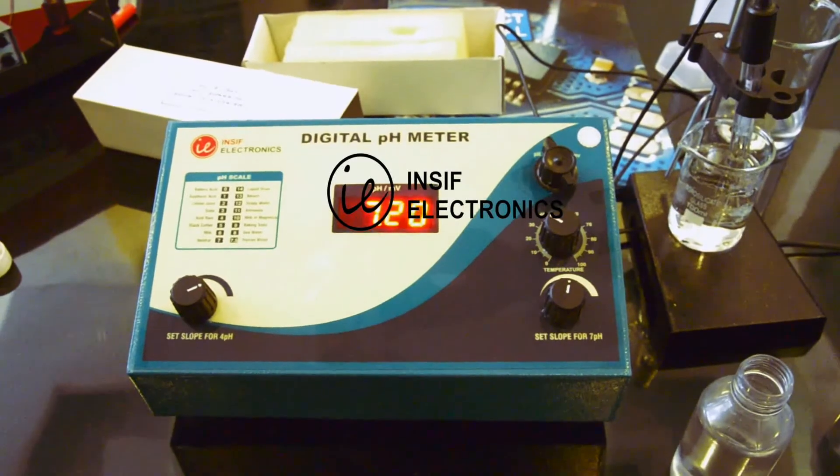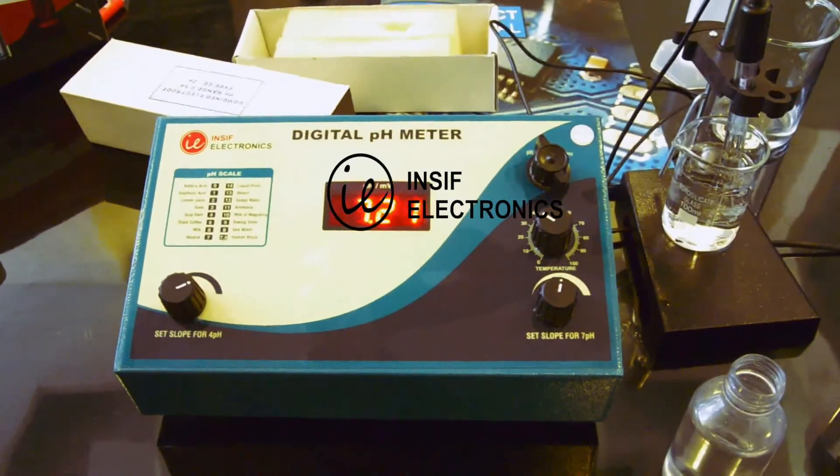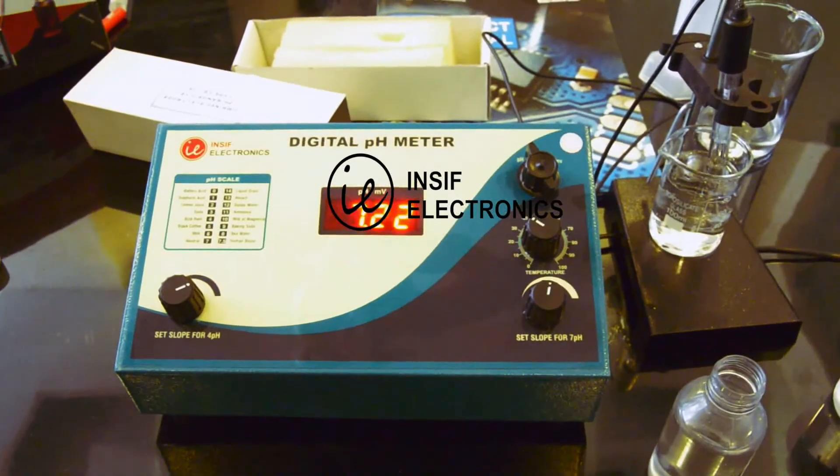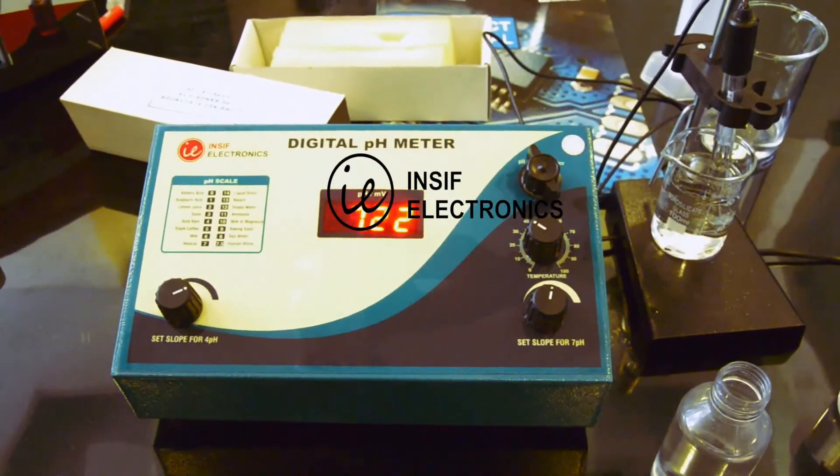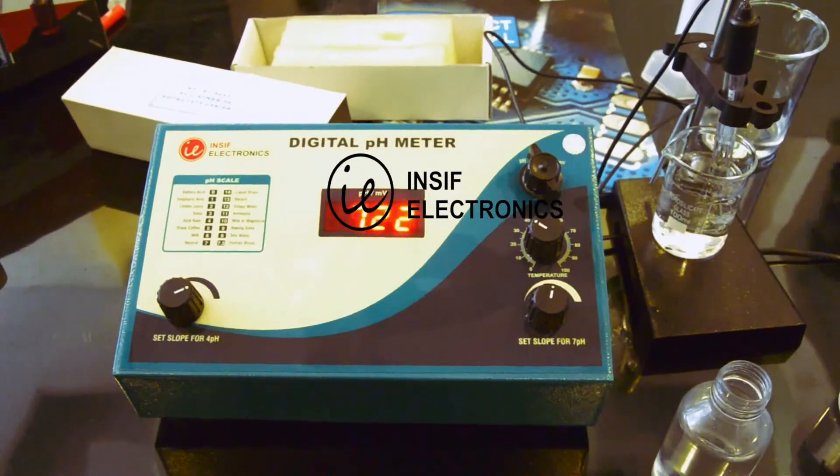As a sample, we are measuring the pH of RO water. Wait till it gets stable, and that's the pH of the sample. Thank you for watching, see you next time.